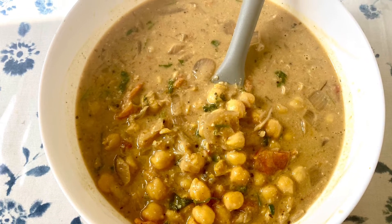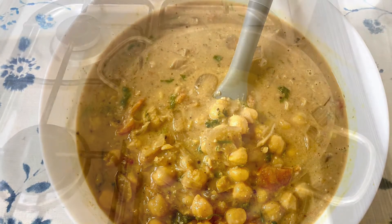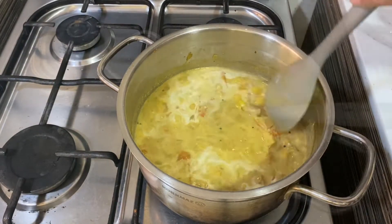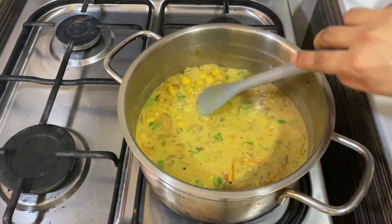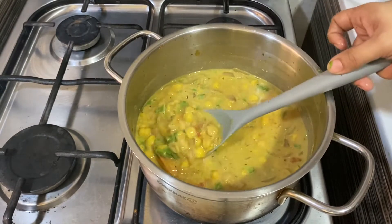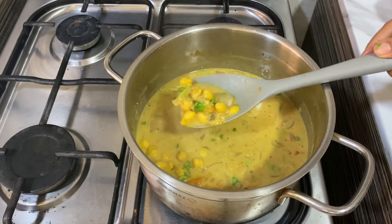Hello everyone, welcome back, hope you are all doing well. Today we are going to make white chickpea or channa curry in coconut milk. This is a tasty recipe which goes well with chapatis, appams, naans, and even rice.